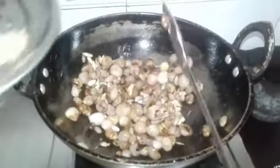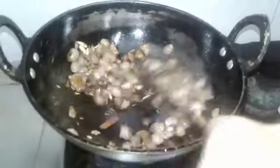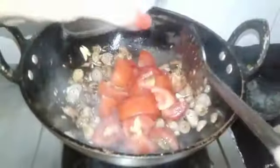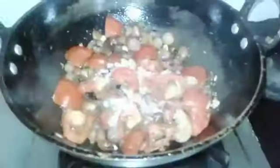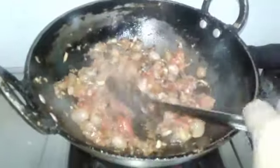Now we are going to cook the rice. We will cook the rice. Now we add the sugar in the rice and add the olive oil a little bit to the rice.